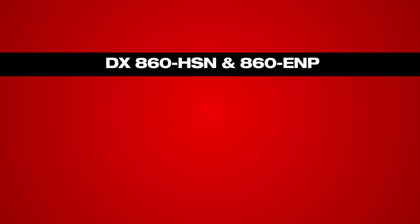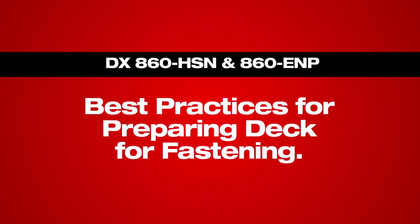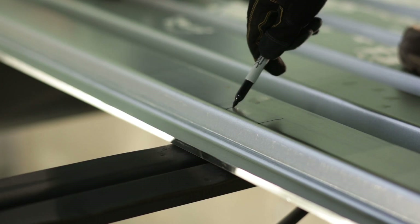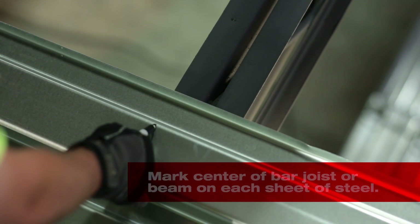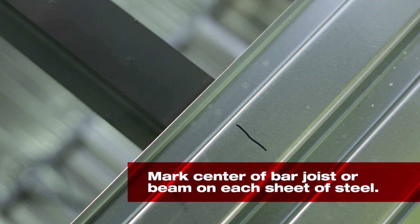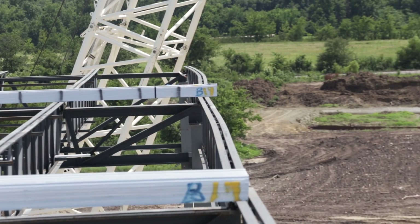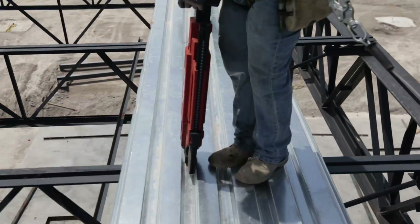Now that the tool is set up, the next step is to make sure the installer knows where to make the fastenings. Taking the time to mark the bar joist top cord or structural steel will greatly help eliminate potential issues throughout the deck installation. Using a permanent marker, paint pen, or wax pencil, mark the center of each top cord for joist installations, or the center of each beam for structural steel applications on the top flute. Be sure to mark this on each deck sheet, as the base steel can twist or turn, especially over long spans. Make a couple of fastenings in each sheet to prevent the sheets from moving after the base steel has been marked.